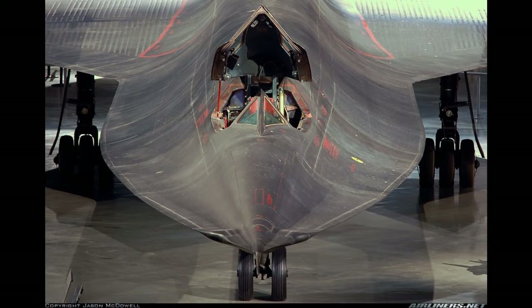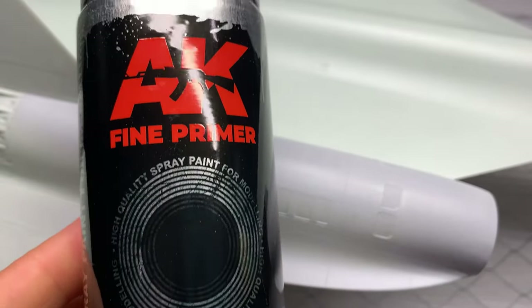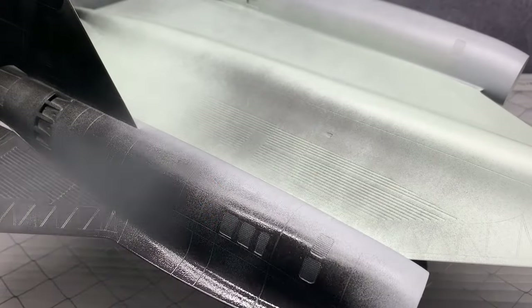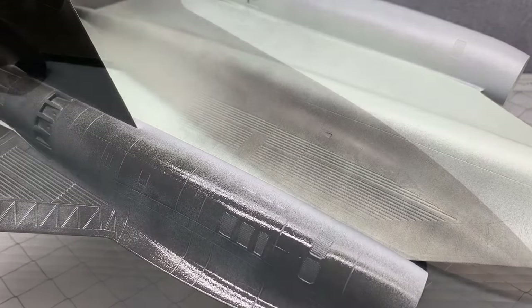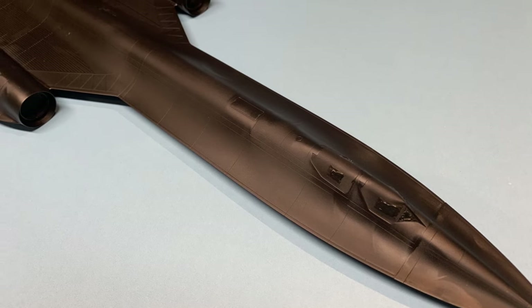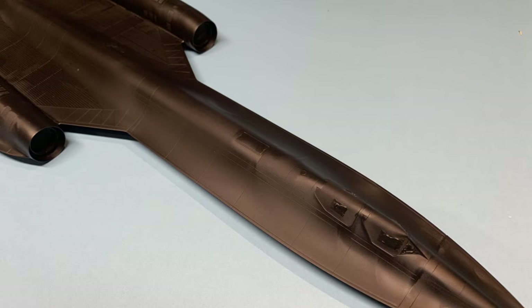I started with black primer — in this case it was AK spray primer, but any black primer will do. This was the first time I tried this product and it dried to a semi-gloss finish, which wasn't necessarily unwelcome but it did make for tougher video shooting.